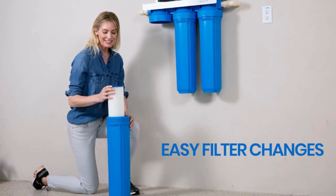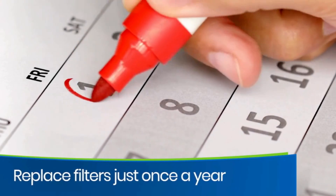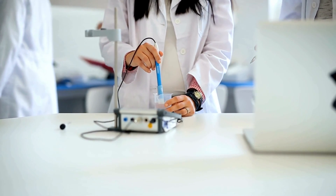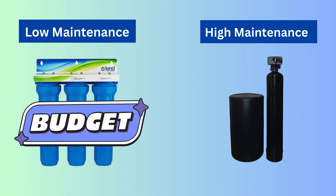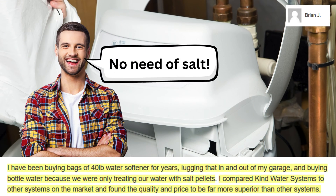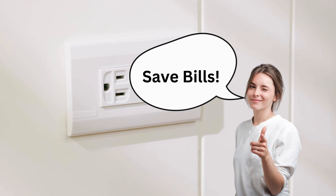As for maintenance, the filter housings are easy to remove, making the filter replacement process a piece of cake. The sediment and carbon filters must be replaced yearly, while the TAC media lasts much longer. Remember that the actual lifespan of filters depends on your water quality and usage. The maintenance costs of the Evo E3000 are less than salt-based water softeners, as it does not require regular salt refills. Being a salt-free water conditioner, it neither wastes water on regeneration cycles, nor does it require electricity to operate, making it a completely eco-friendly option.